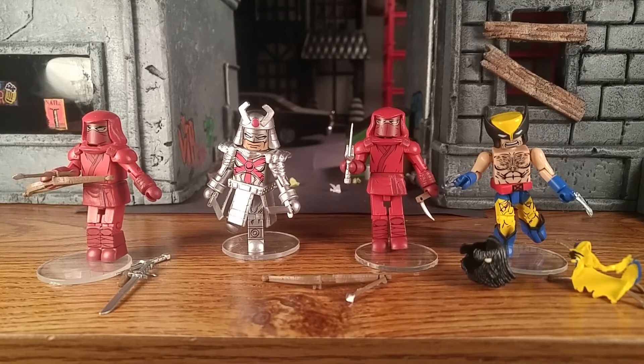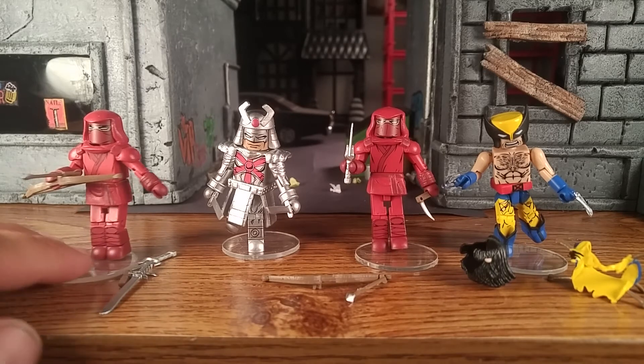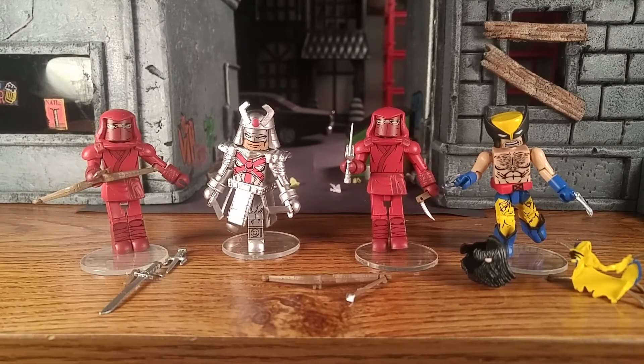Alright, so we got them unboxed. The two Hand Ninjas come with quite a bit actually — they come with bow and arrow, sword, and side sickle. Silver Samurai is actually holding one of the Hand Ninja swords, but they come with quite a bit.